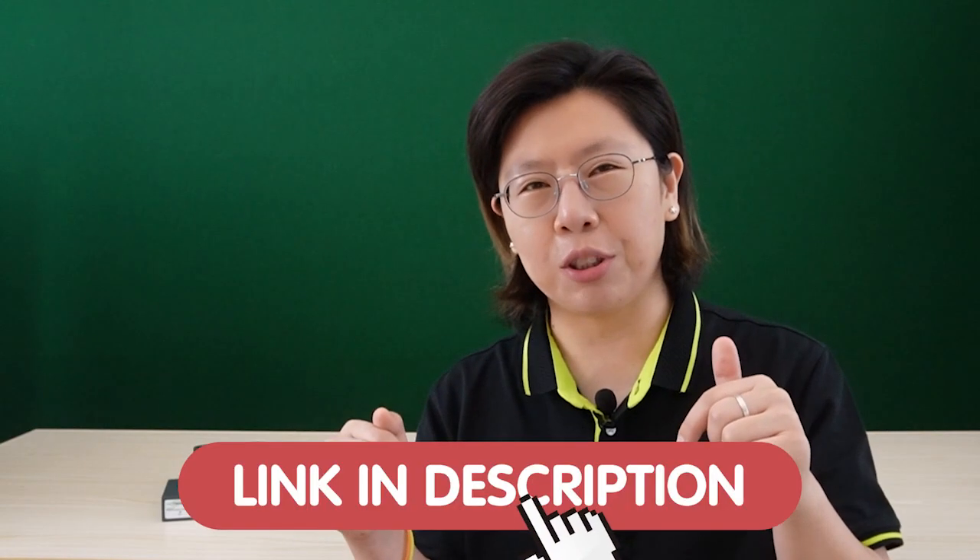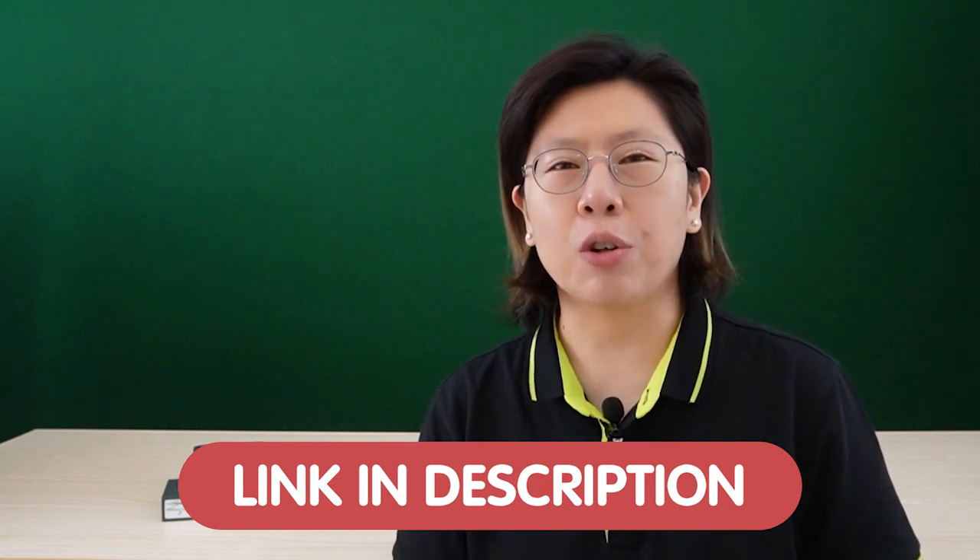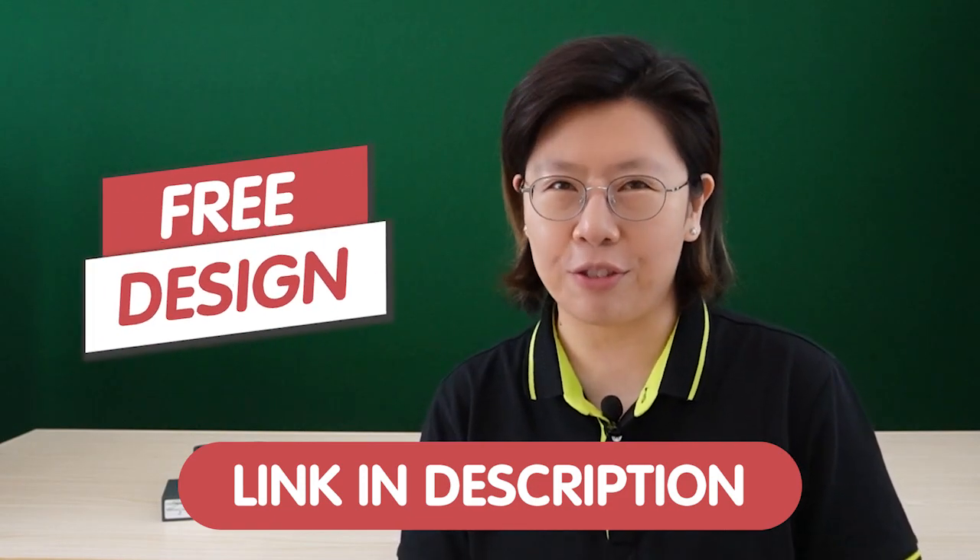Visit the link down in the description box below — you can send us your problem and submit your questions to claim your free design.